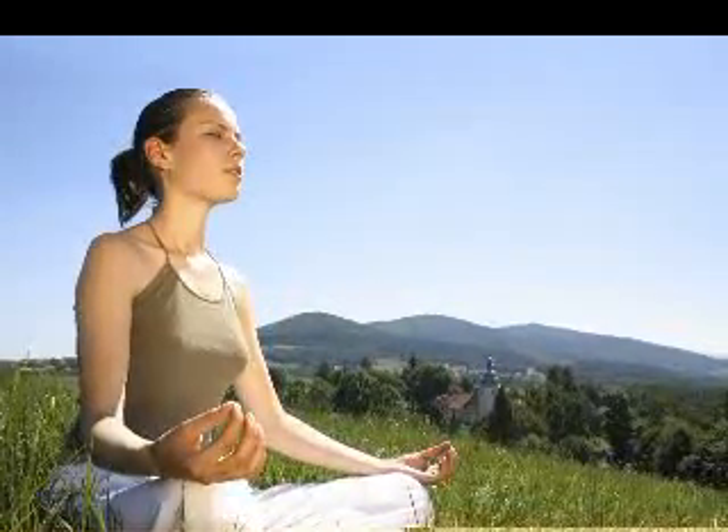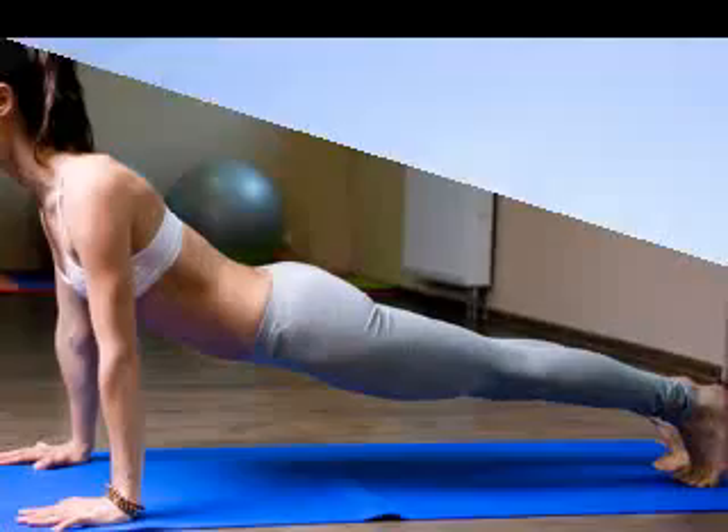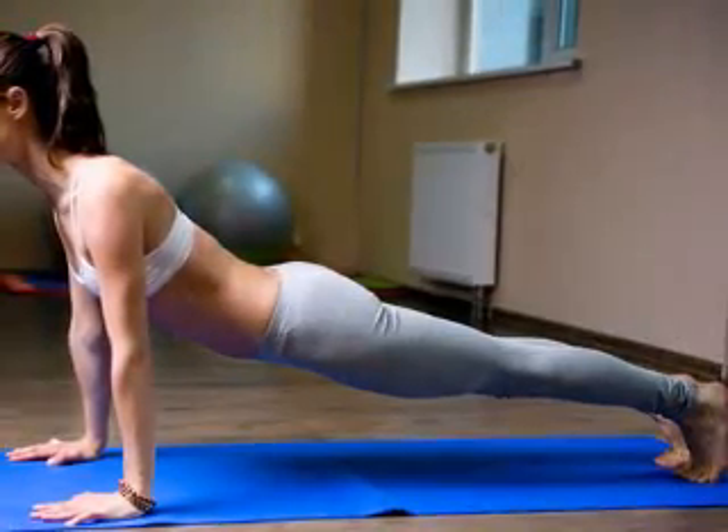Durga Pranayama is a three-part breath, where awareness is developed through all three lung compartments — from the bottom up on an inhale and from the top down on an exhale. This is a very common practice within a Hatha Yoga class.